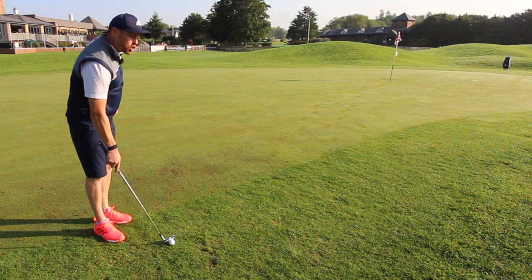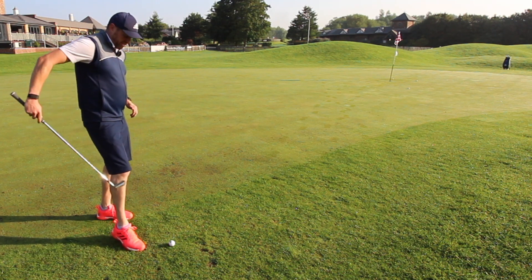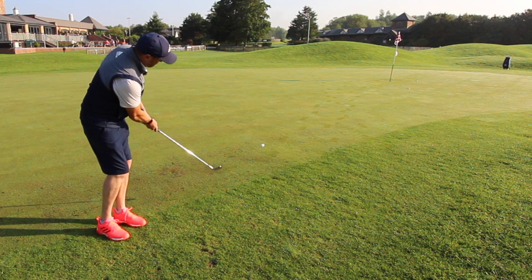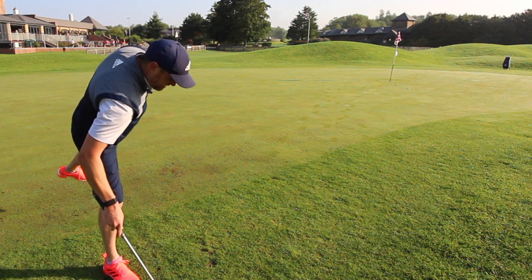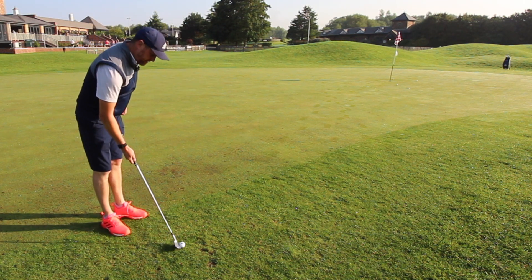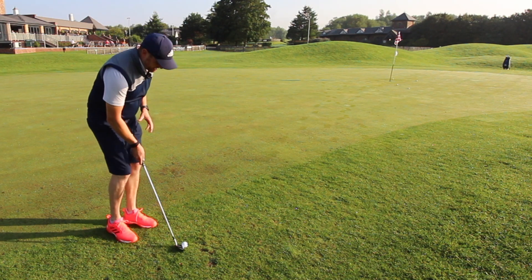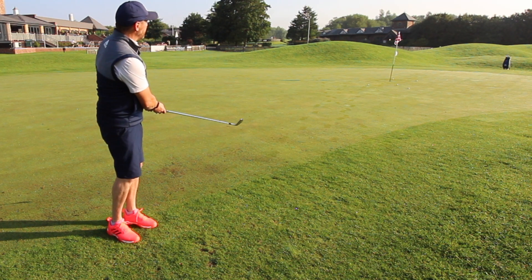Two more goes — I did say if I chip one in I'm definitely having a set, so come on: am I going to be putting the P7MBs in the bag? The line's good — too soft. Maybe my brain's going — maybe it shouldn't be MBs, it should be MCs. Come on, let's chip one in! Oh — nearly hit the flag!